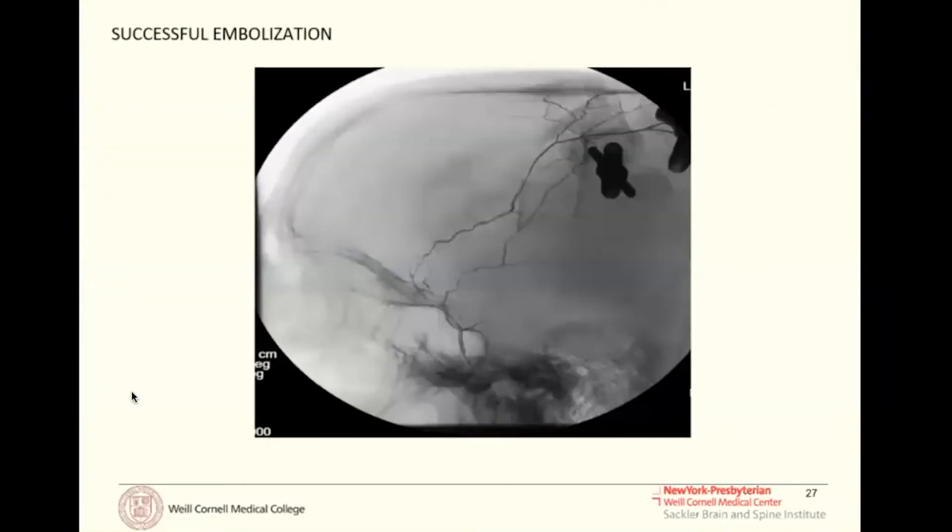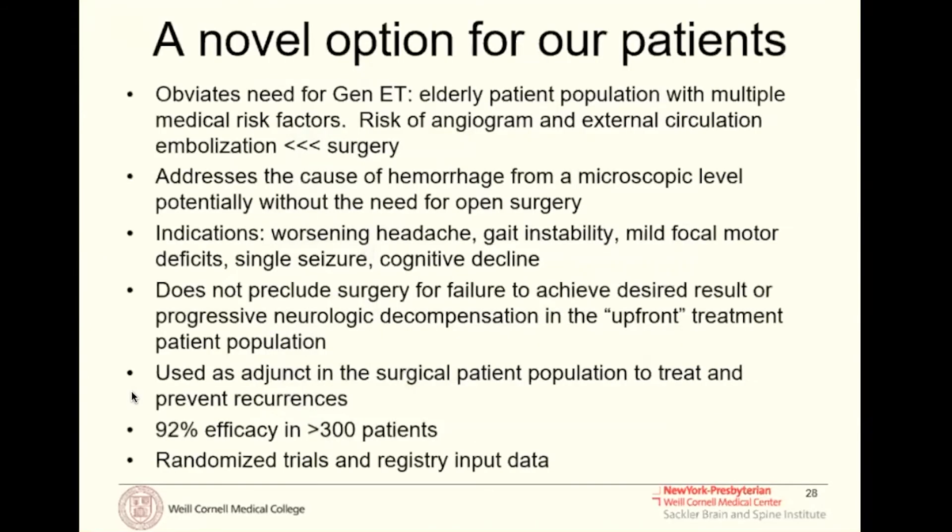This is what our Onyx casts look like after embolization. We are currently in the initial stages of the EMBOLIZE trial, which is an industry-sponsored, randomized, controlled, multi-institutional trial with 45 centers throughout the U.S. recruiting patients for Onyx embolization of the MMA for subdural hematoma.